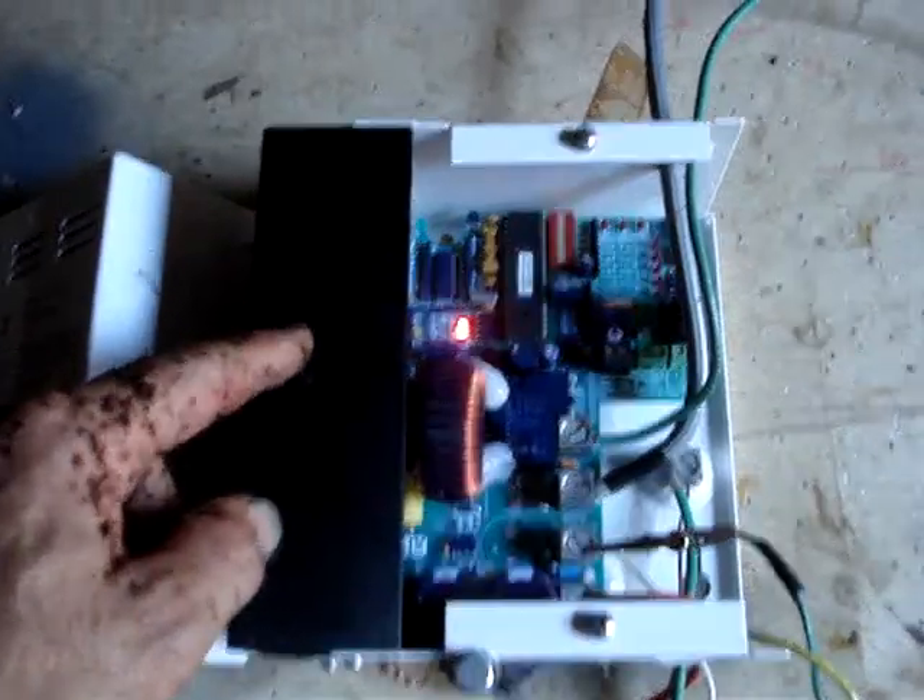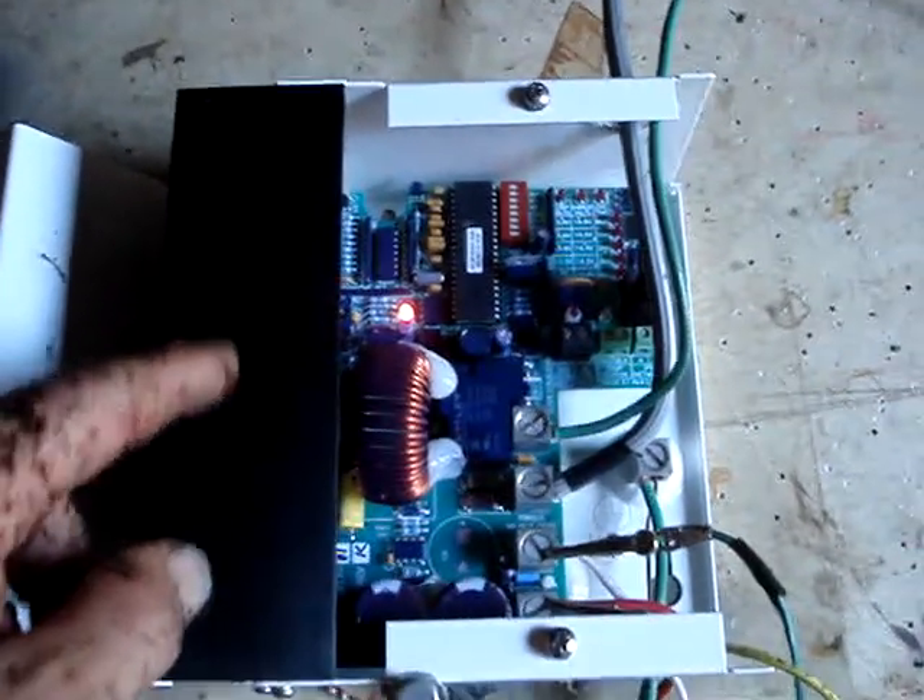I have a Blue Sky MPPT Solar Boost 3024i that's regulating the voltage from the 24-volt panels down, vaulting it to 13.5–14 volts. The current voltage measurement on the MPPT regulator — this indicator here is tied to the solar side inside the regulator box for power in from the solar, and that's being tied to this voltmeter here, which is showing it at around 25–28 volts.